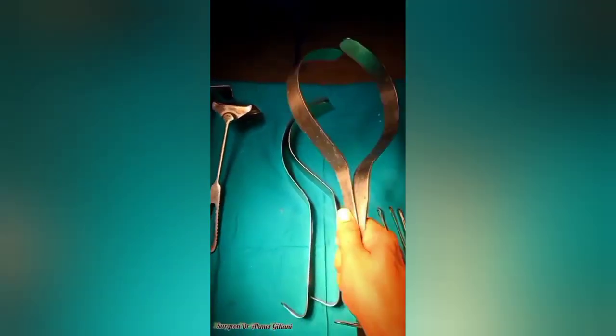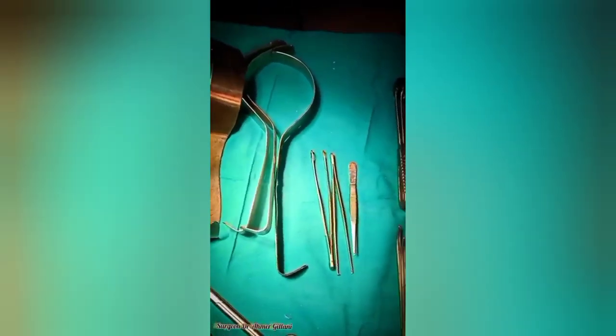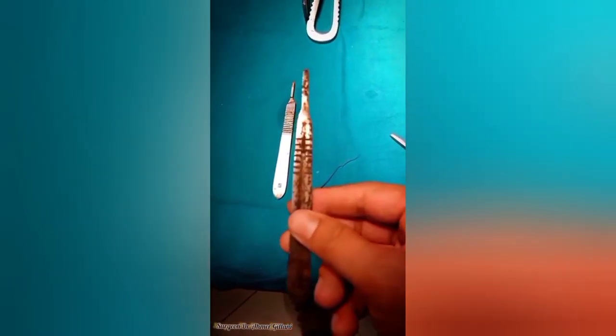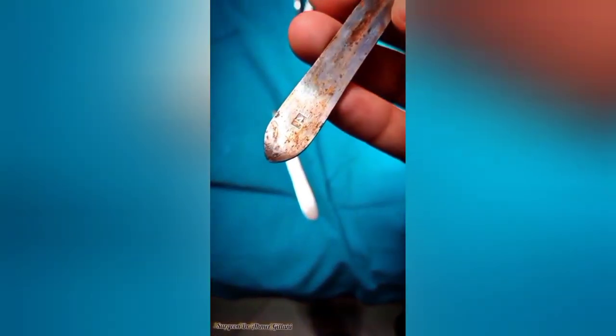Then we have the Deaver retractor, basically used to hold back the abdominal wall during abdominal or thoracic procedures. It may be used to move or hold organs away from the surgical site, especially during cholecystectomy. Next is the BP holder, which is used to hold the knife. It is of different sizes and is named after two persons — Bard and Parker — which is why it is known as the BP holder.